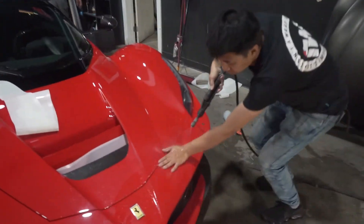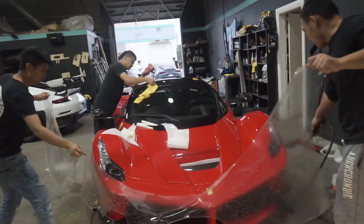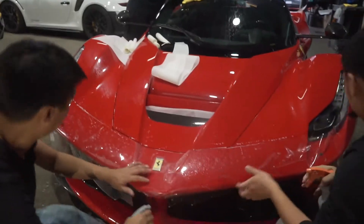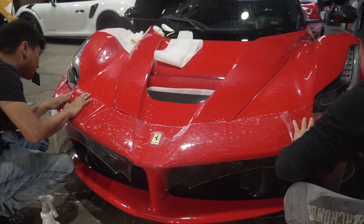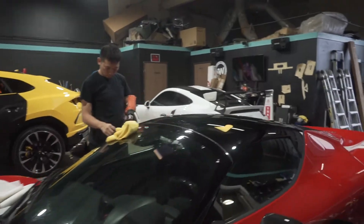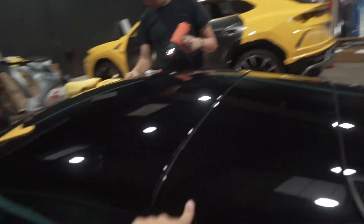Update on the LaFerrari — the team is now moving on to the front bumper. As you can see, we're laying the front bumper piece and working on lining it up. Meanwhile, a quick update on some of the other pieces: this piece has been done, this piece has been done — there are only a few more pieces left after the front bumper.